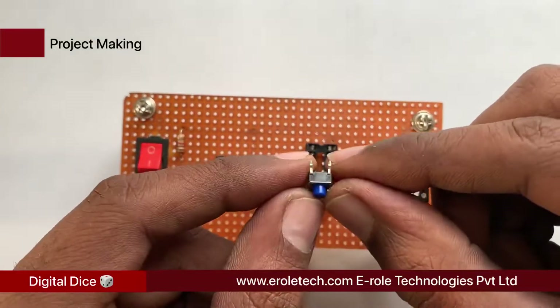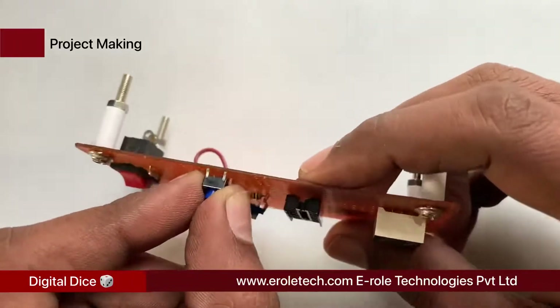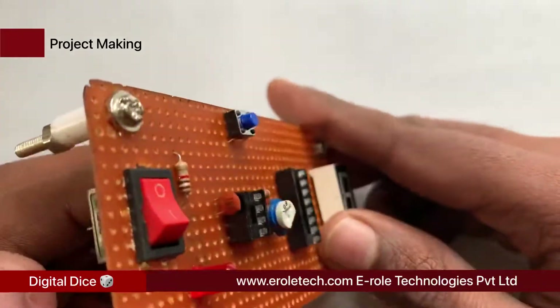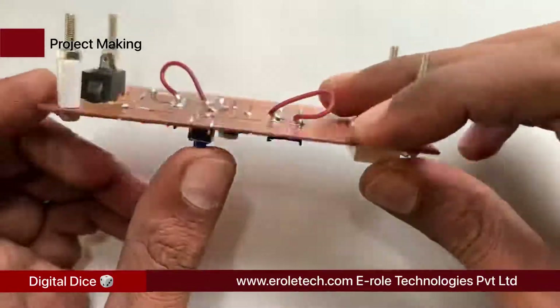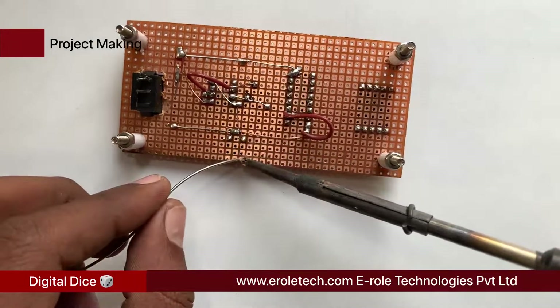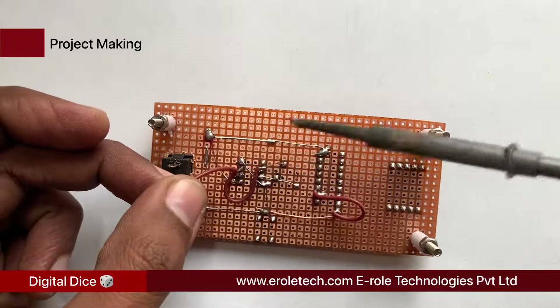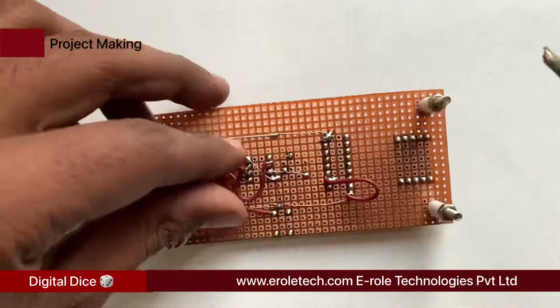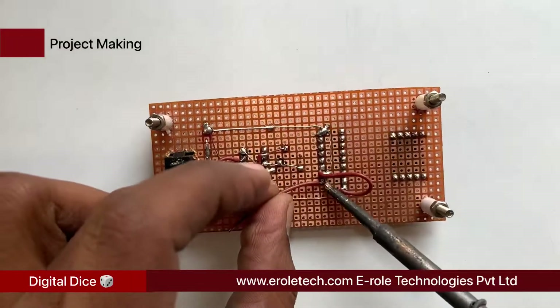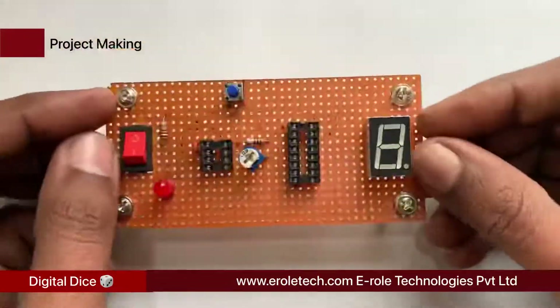Now we will solder the tact switch on the PCB. The tact switch has 4 pins — the 2 upper pins are shorted with each other internally, and the 2 lower pins are also shorted with each other. Connect pin number 3 of the 8-pin IC base with the lower pins of the tact switch, and connect pin number 1 of the 16-pin IC base with the upper pins of the tact switch.